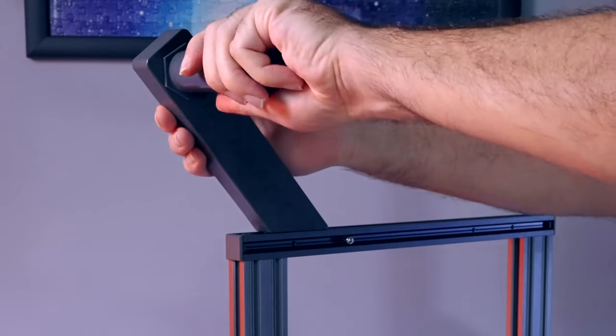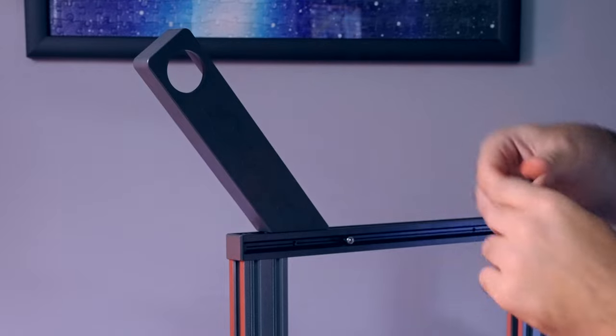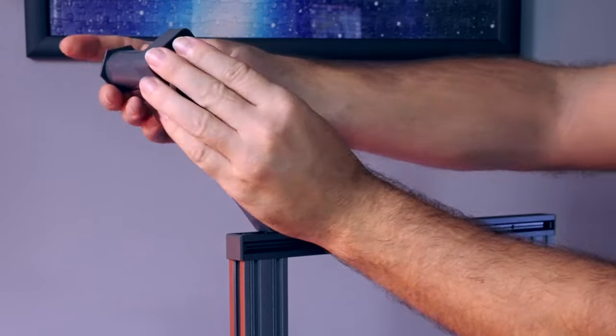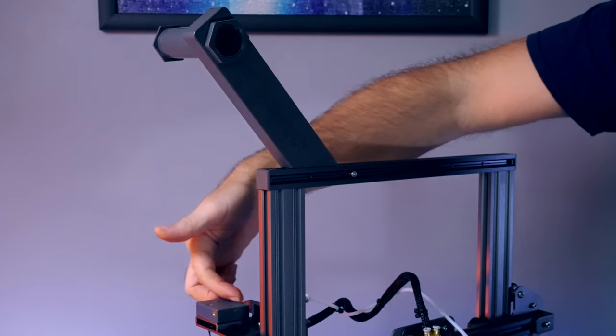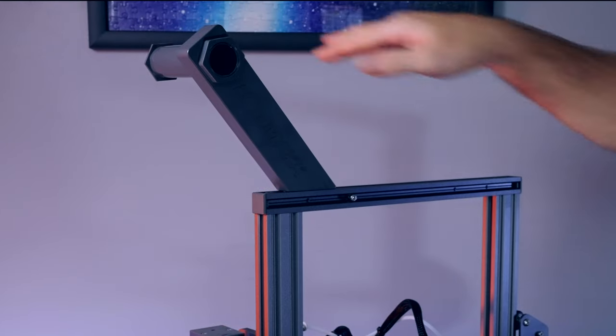I just realized this part here is not correct — it's supposed to go the other way. The reason is that the spool sits on the back side of the printer, so it can feed down into the detector and then the extruder. So yeah, the spool part should be pointing to the back.